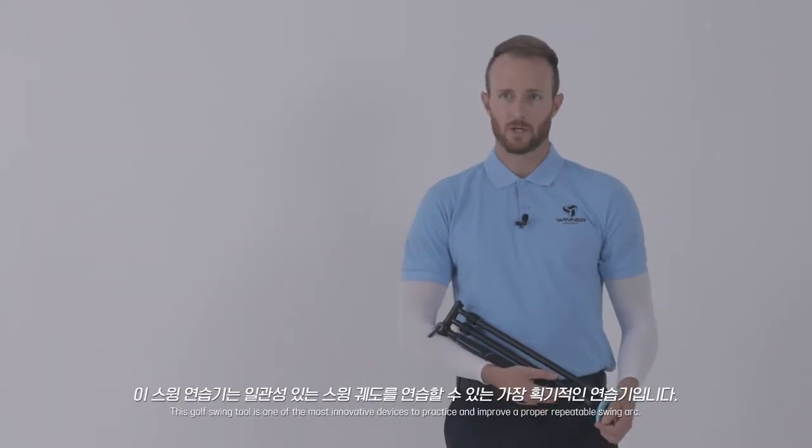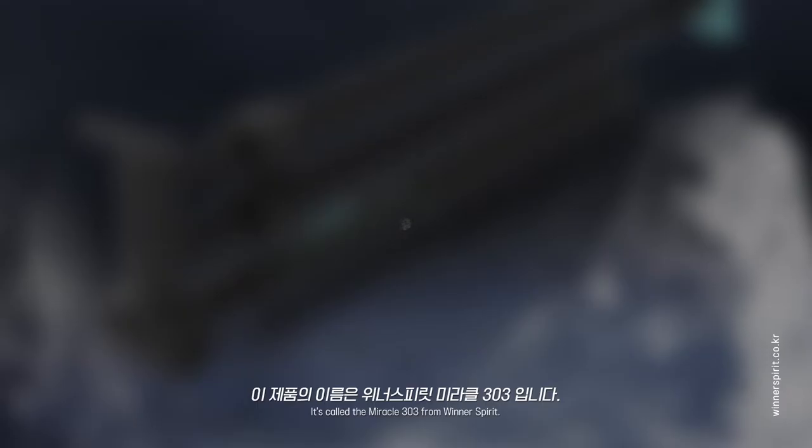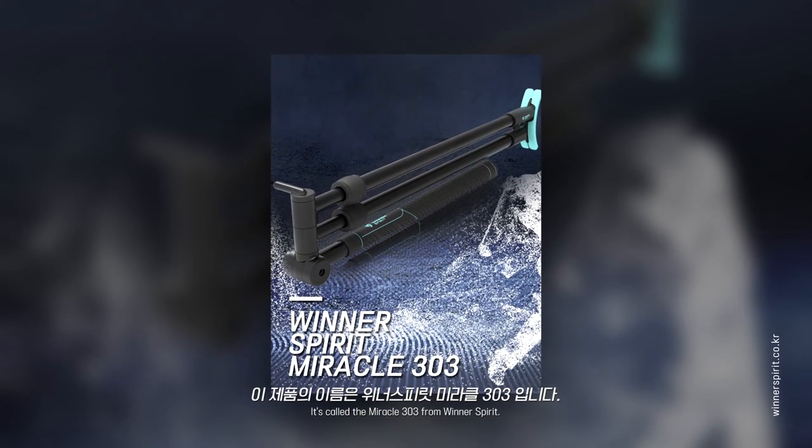Hi, I'm Kyle. This golf swing tool is one of the most innovative devices to practice and improve a proper repeatable swing arc. It's called the Miracle 303 from Winnerspirit.